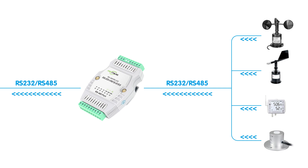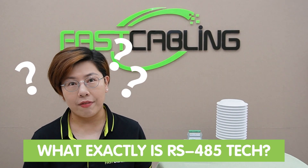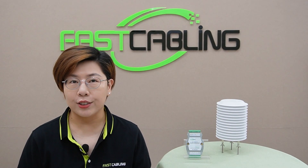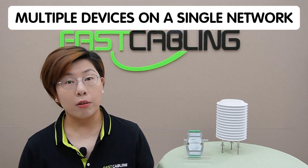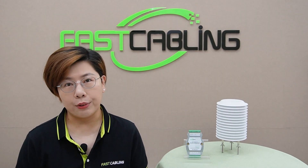Now you may be wondering, what exactly is RS.485 technology? RS.485 is a communication standard that supports multiple devices on a single network, allowing them to communicate over long distances with high reliability. Unlike RS.232, which is designed for point-to-point communication.